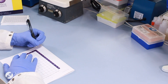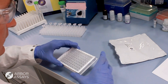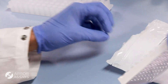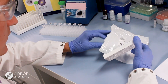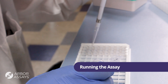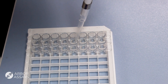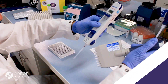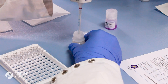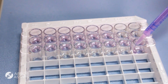Outline the position of each standard and sample on the assay layout sheet provided in the assay protocol. Determine the number of wells to be used and return unused wells to the foil pouch with desiccant. Carefully pipet standards and samples toward the bottom of the wells using a fresh pipet tip for each addition. Use duplicate wells for each standard and sample. Use either a repeater or multi-channeled pipet to first add the conjugate and then the antibody to the wells.